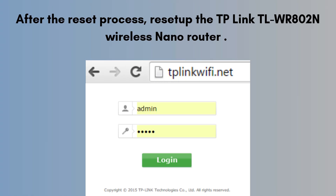After the reset process, set up the TP-Link TL-WR802N wireless nano router. Connect it to a power source, then link your device to its default Wi-Fi. Open a browser, go to tplinkwifi.net, log in with admin/admin, and follow the quick setup wizard to choose your mode — like router, repeater, etc. — and enter your network details.